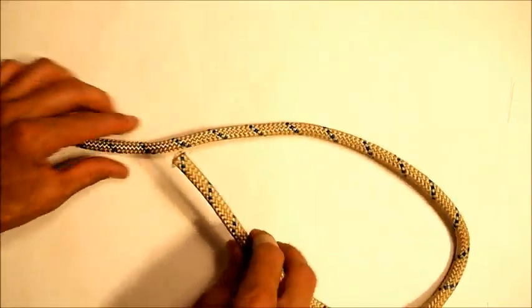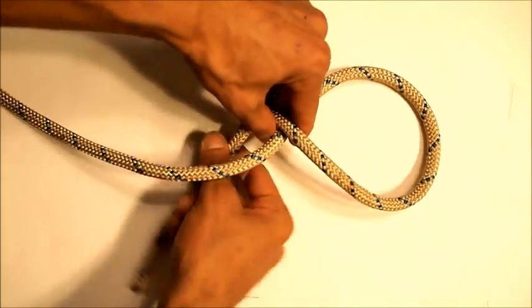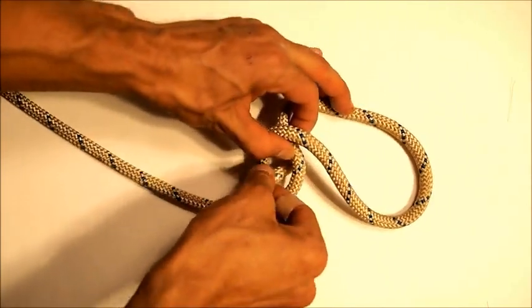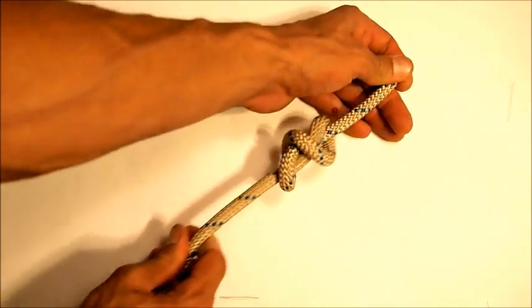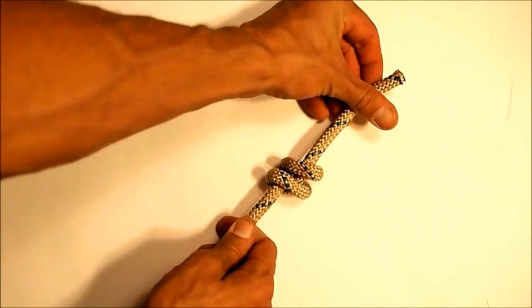One more time: cross the tail over the long end, bring it back around and hold onto that X that you've made, and now stick it underneath that X through that loop in the end. Tighten it down and you have an X on one side, parallel bars on the other.